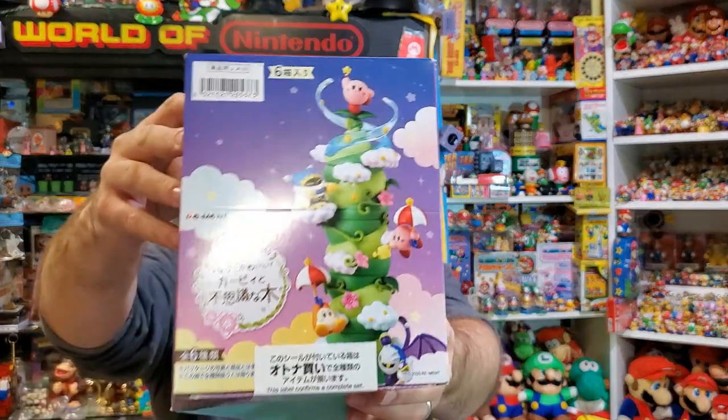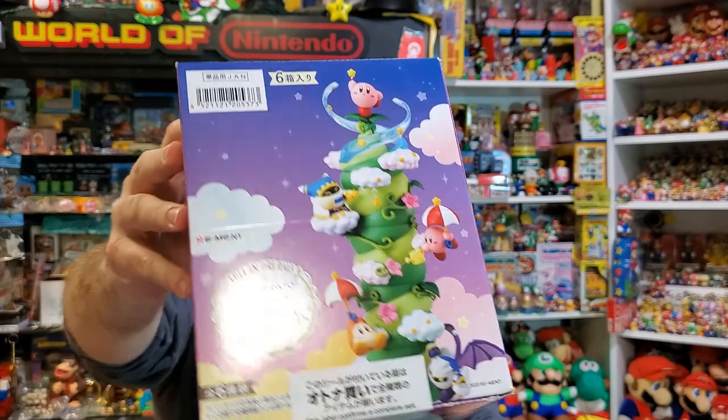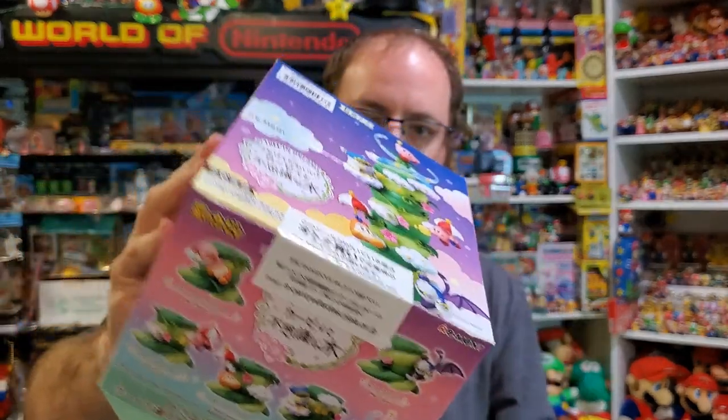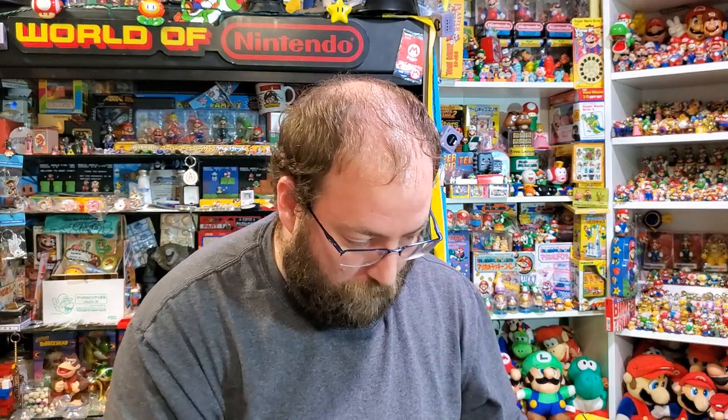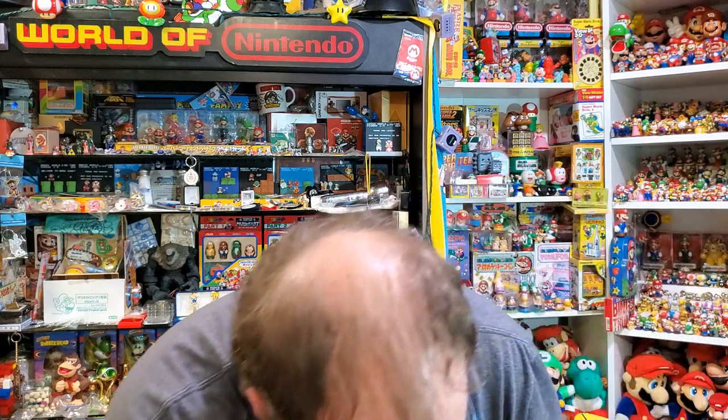The last one I'm going to talk about is this one — it's called Tree of Dreams. It's a bunch of figures that make up a vine, like in Kirby Triple Deluxe. It uses the same sort of principles as the terrarium. I've got a couple of pieces to add before I show it off.